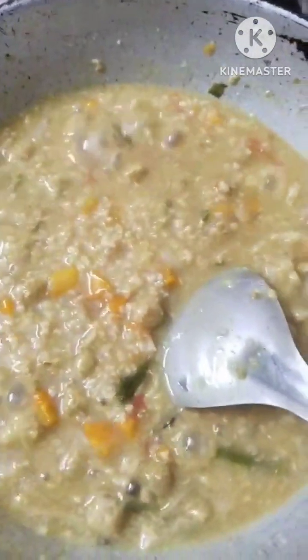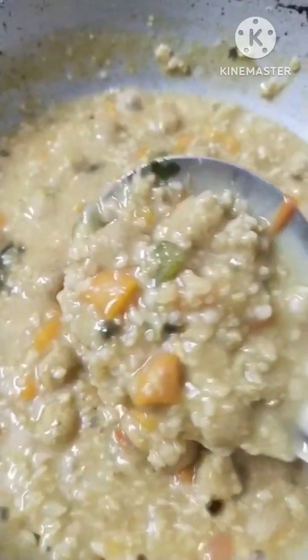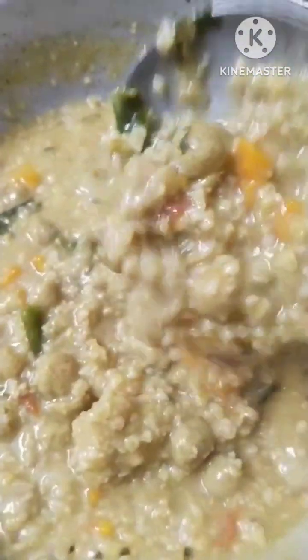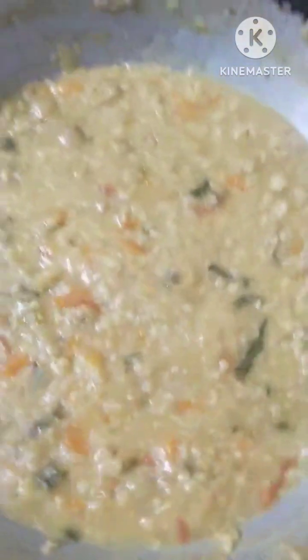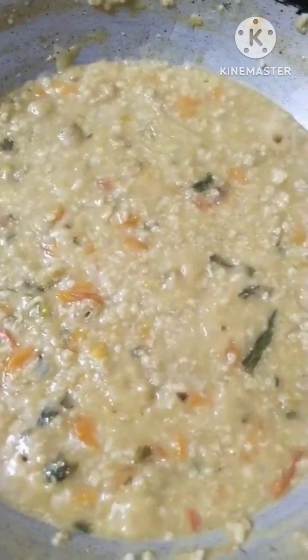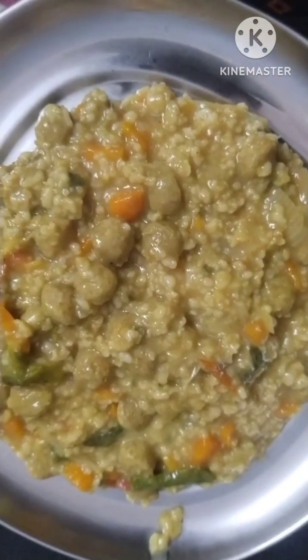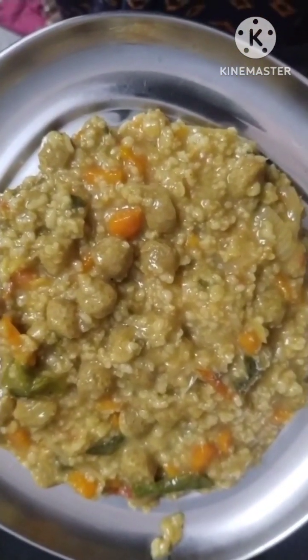Put this water into the pot. I am ready for this recipe.